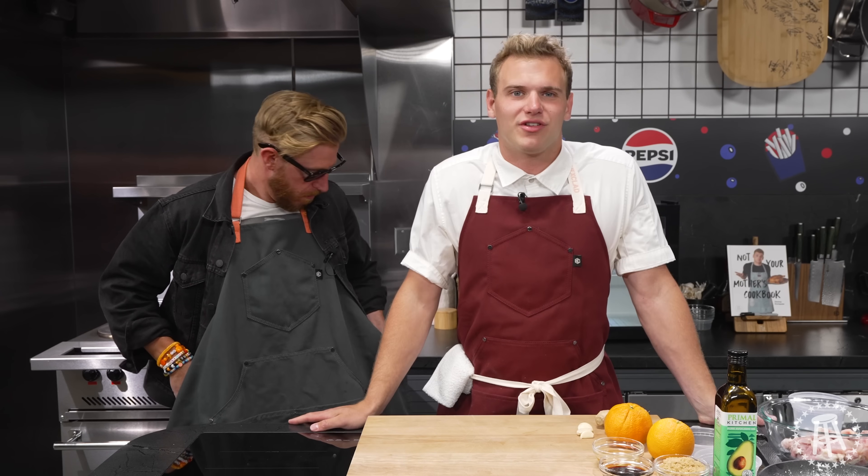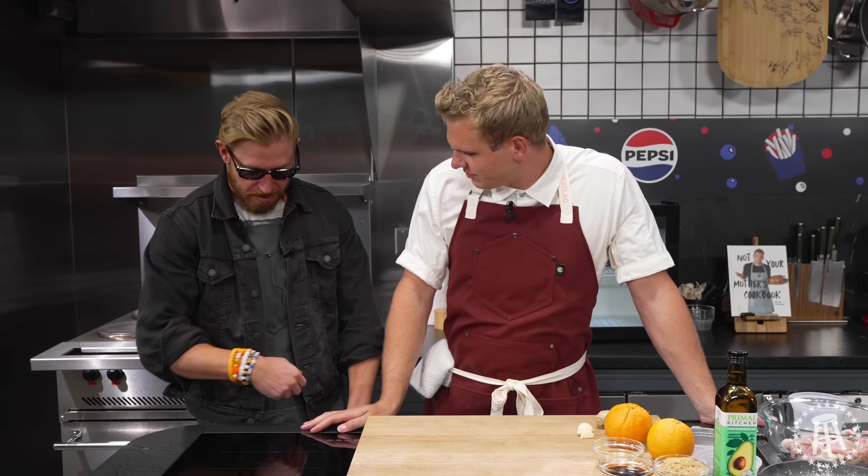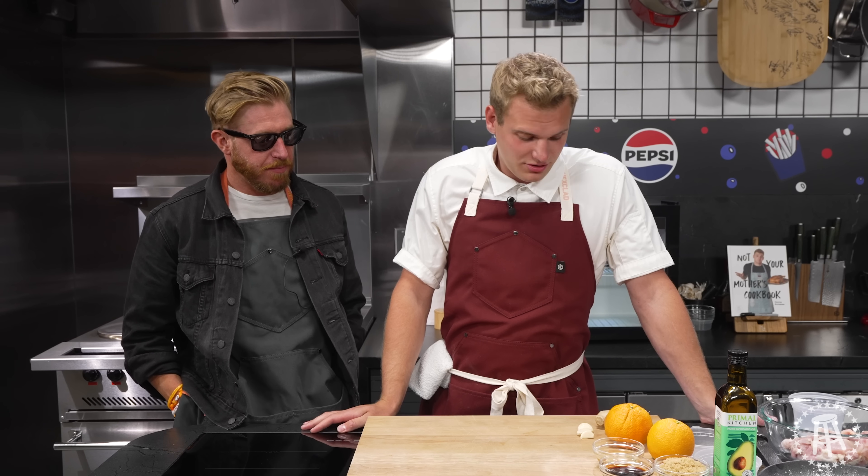All right guys, welcome back to What's for Lunch today. I'm joined by Orange Cassidy. How are you doing, Orange? I'm just going to put this apron on. I've never seen someone put the jacket over the apron — that's a new look for the kitchen, but it looks good. So we're here with AEW professional wrestler Orange Cassidy, and we're making orange chicken. It's a little on the nose, but what else are you going to do for Orange Cassidy? Make orange juice?